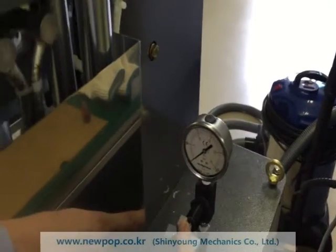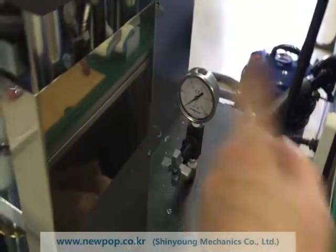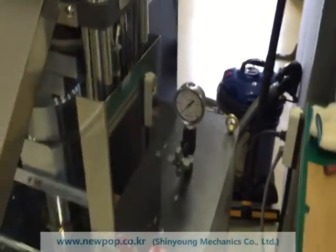When it is open, it should be closed, because this needle is always moving and it is easy to break.